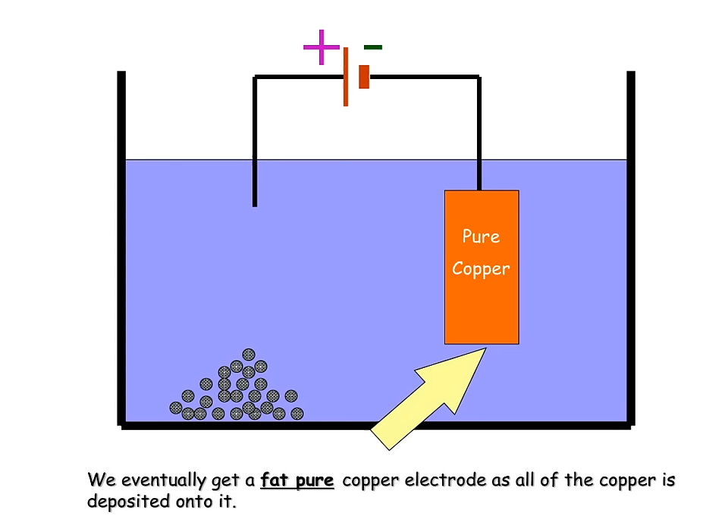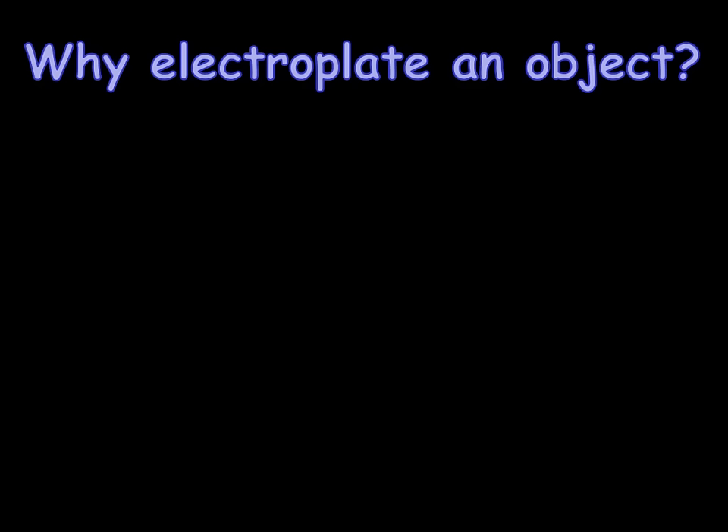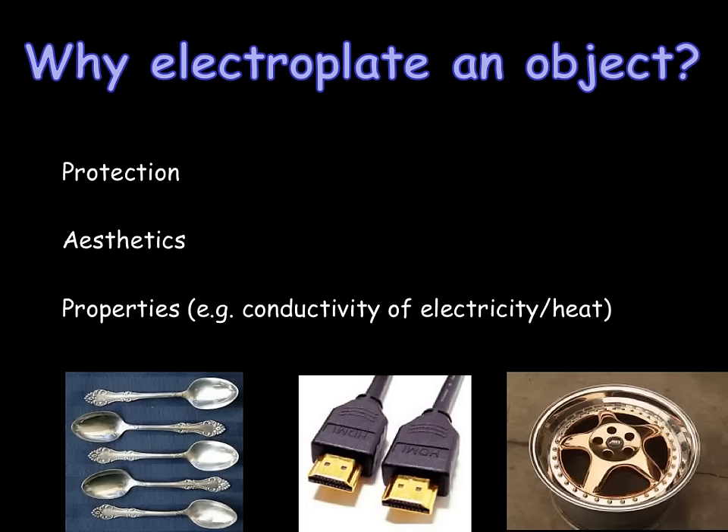We have now looked at using electrolysis in order to purify a metal. We will now look at the other use of electrolysis for Edexcel C3, which is electroplating. Electroplating refers to using electrolysis in order to coat the surface of a metal with another metal using electricity. The most common use of this is in the form of protection. An example of this is in the use of spoons or cutlery.